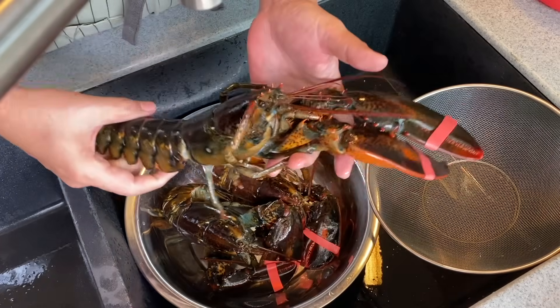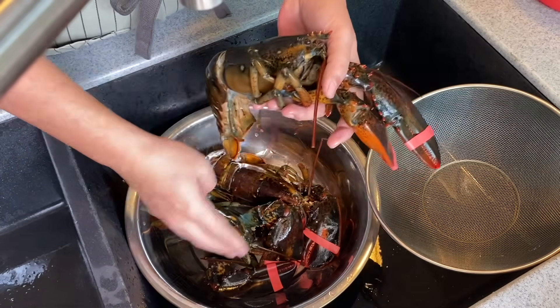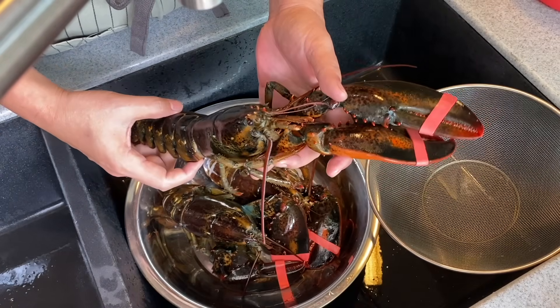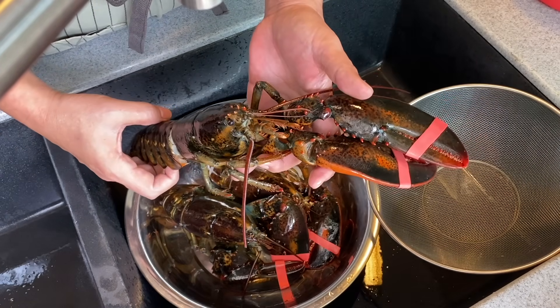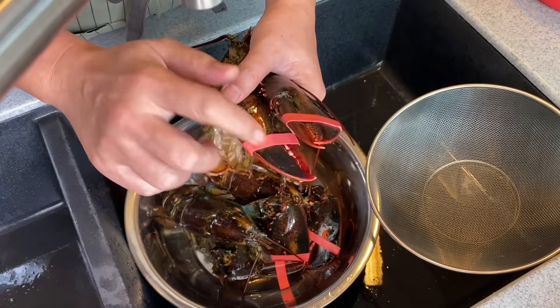Now we'll clean our Boston lobsters. This is approximately 550 grams, and I have three pieces here. So if you get them live, what you need to do is just put them in the fridge for an hour or so just to tire them up, so that it's much easier to clean and less dangerous because of the claws.